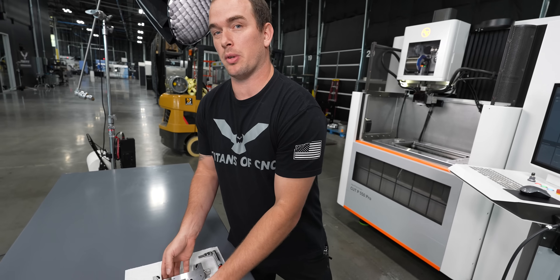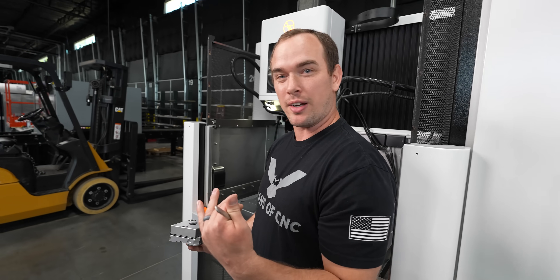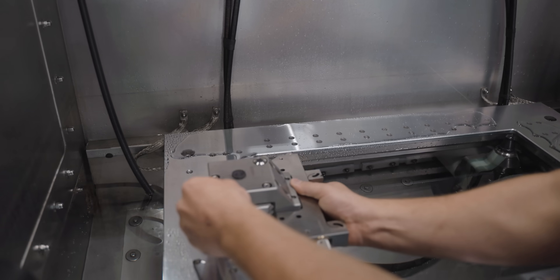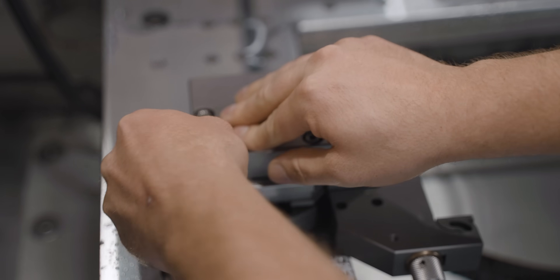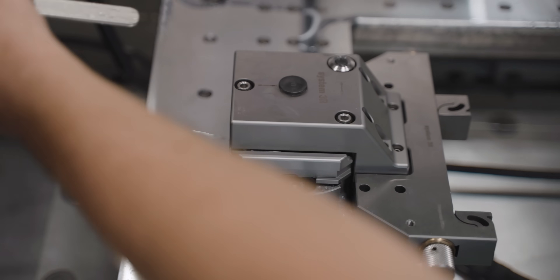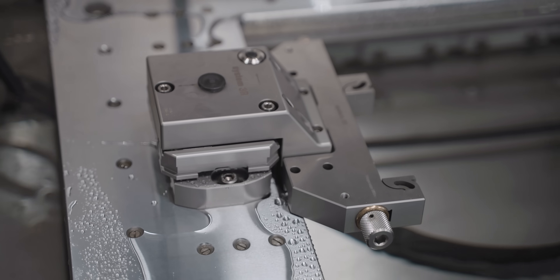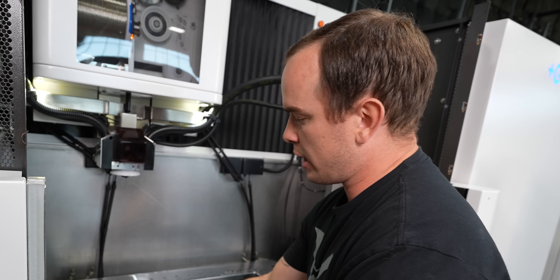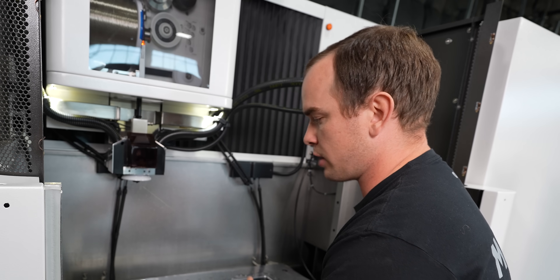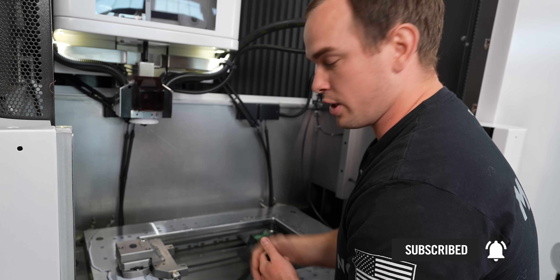A lot of people don't know that GF actually owns System 3R — it's the best wire EDM tooling on the market. Right here we've got our manual chuck, and this is my favorite vice — the super vice. We can drop that right onto the ear and it's got excellent repeatability, maybe a couple of microns. You can actually level it out, and you can change out these vices with different sizes and types for holding round stock, square stock, whatever you need. We're going to go over all of it in future videos, so make sure you hit the subscribe button.